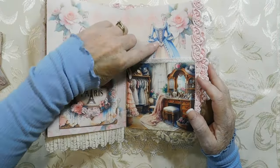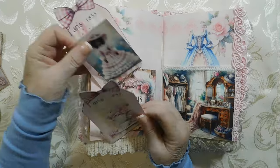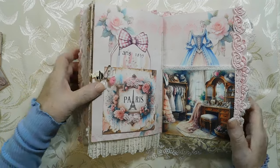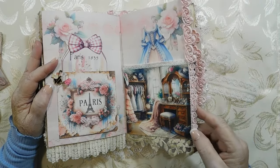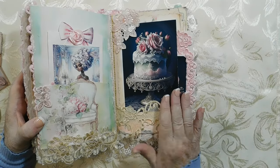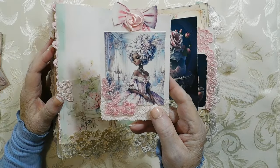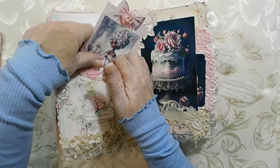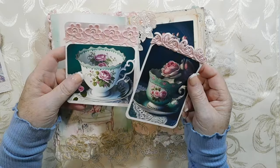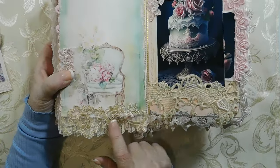Over here we have another parlor scene or dressing room scene. I have a dress here for you to decorate if you want, and then a Paris bag. I put a couple of Paris tags in there so you could write on them, and a little charm — that's Paris. Now, Marie Antoinette is famous for her 'Let them eat cake' statement, so I gave you a big cake here. Here's another picture of Marie Antoinette sitting and lounging in her comfortable chair, eating cake and having tea. These are also your vintage laces, Angie, that you sent me — I dyed them.